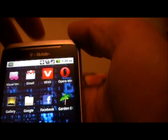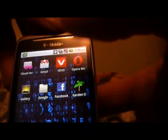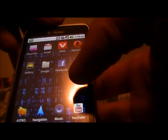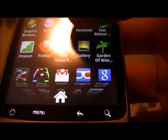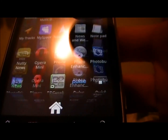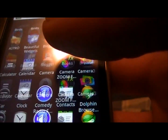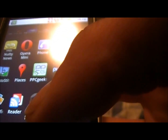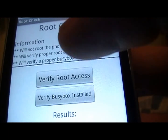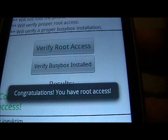Just so you guys have proof — this is the T-Mobile G2, I'm running stock. Here's the application from the Marketplace called Root Check. We're going to verify root access — and Root Check has been granted. We have root access.